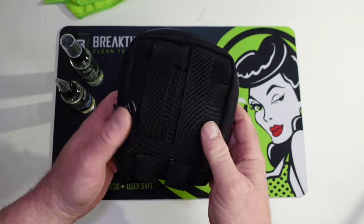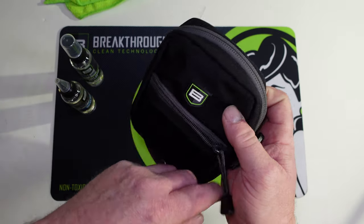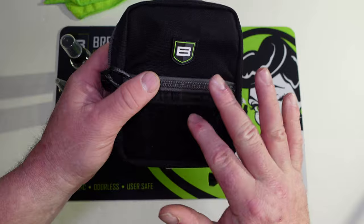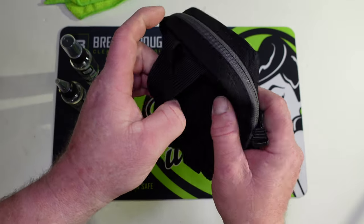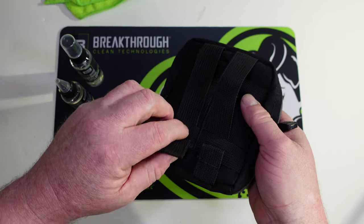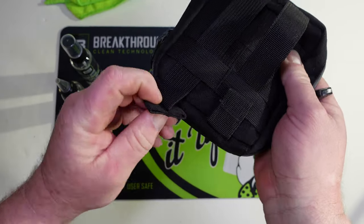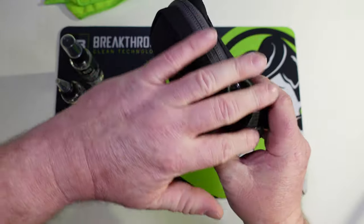When we look at the case, it's very compact and easy to throw in a range bag — it's not going to take up much room. There's an extra pocket on the front to store a few things, which I'll get to as we go on. On the back we've got straps — you can put this on the outside of your range bag on some MOLLE straps however you want. These are stitched so it's not going to pull off, and it's got a really nice zipper.